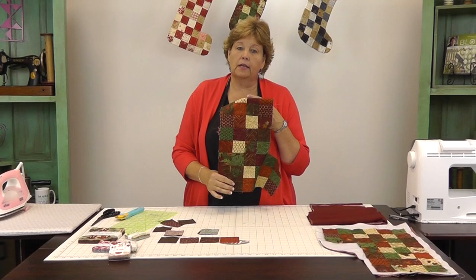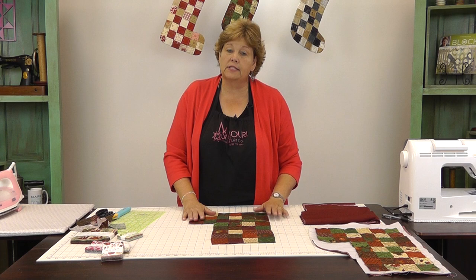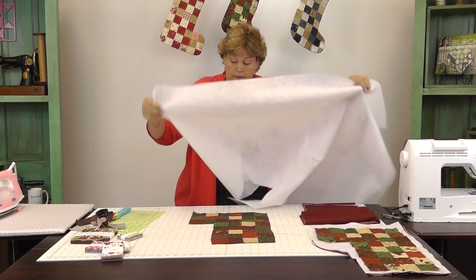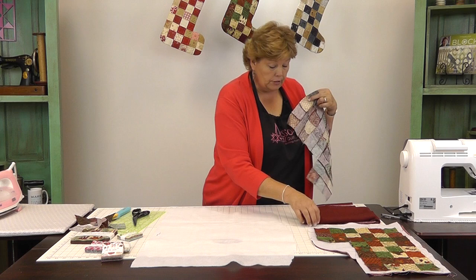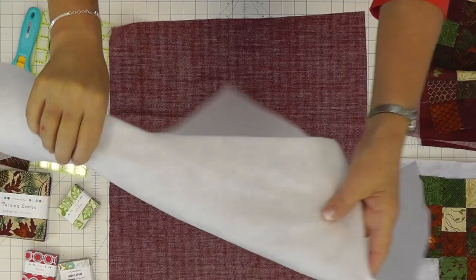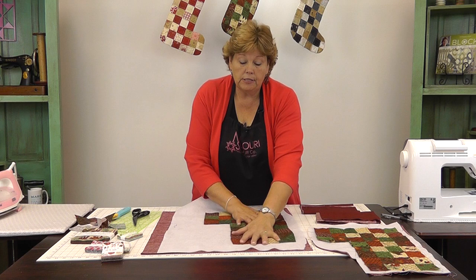And you have this cute little stocking. It's a little square, I realize, but we're going to round that up. What you want to do is back your stocking on your batting and your backing because we're going to machine quilt this and it's just going to go together so quickly. I have a little piece of batting here and I'm going to cut off a piece. You don't have to be careful with this because we're going to trim this several times. Put your backing piece down first with the wrong side up, then lay down your batting, and then lay your stocking down on top. Make sure these don't move — you can pin it, spray baste it, or whatever you'd like.